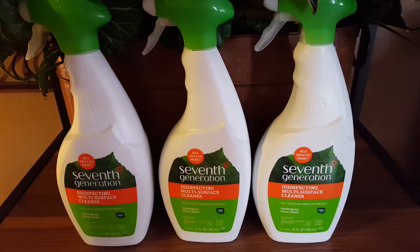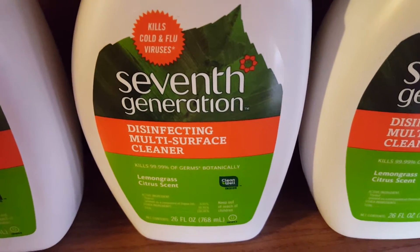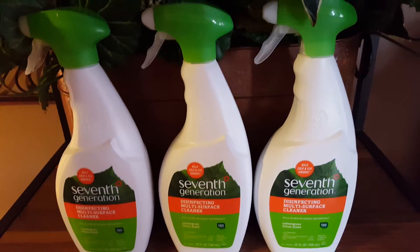Hi everybody, it's Amy from Bargain Beauty and I'm here to give you a product review. I got the Seventh Generation Disinfecting Multi-Surface Cleaner in the lemongrass citrus scent, and it smells absolutely horrible — but I just cleaned out my fridge with this product.